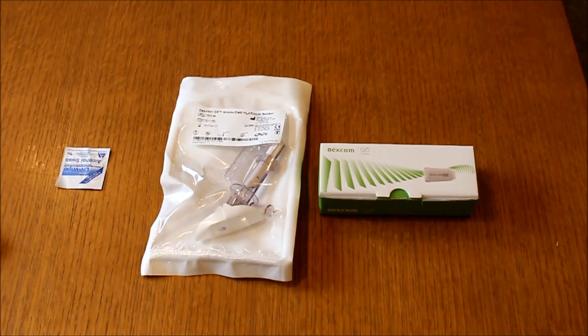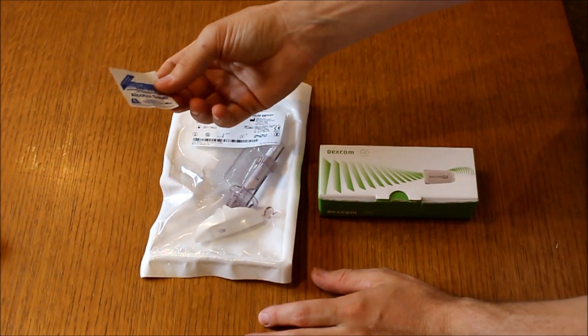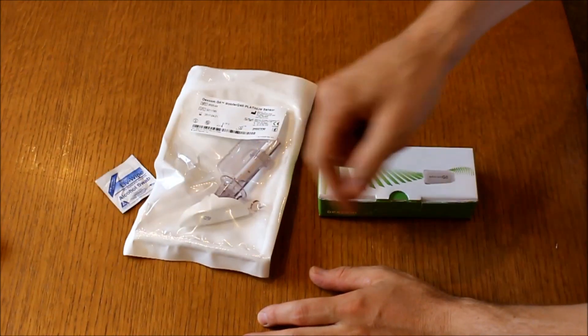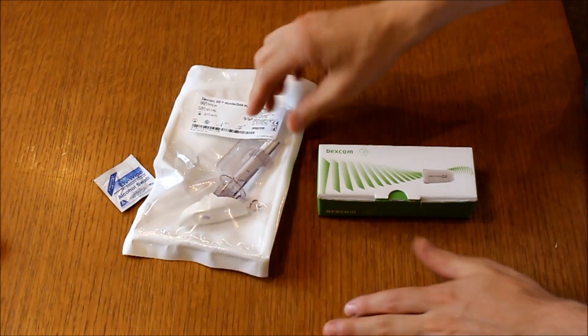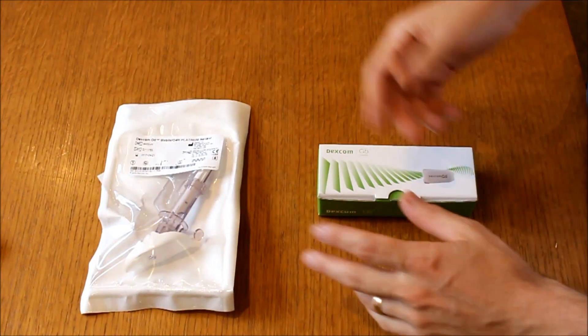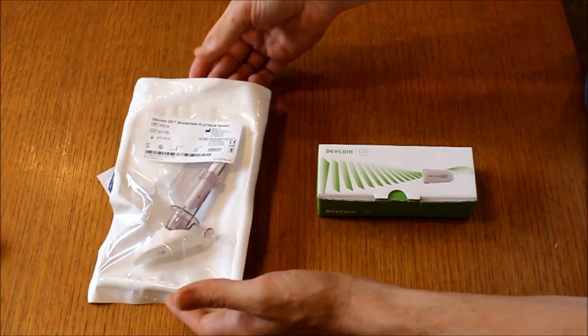The next thing we're going to do is prep the skin with an alcohol wipe and let it dry. So let's take a closer look at all the little bits and pieces that we need. We need an alcohol wipe to make sure the skin's nice and clean and there's no oil there, so the sensor adhesive sticks properly and you get the most time out of it. The last thing you want is for this to fall off after three days — it turns out to be a very costly exercise if that happens.